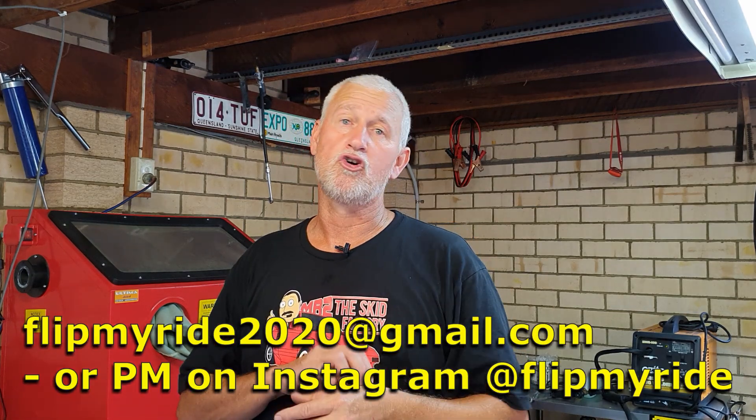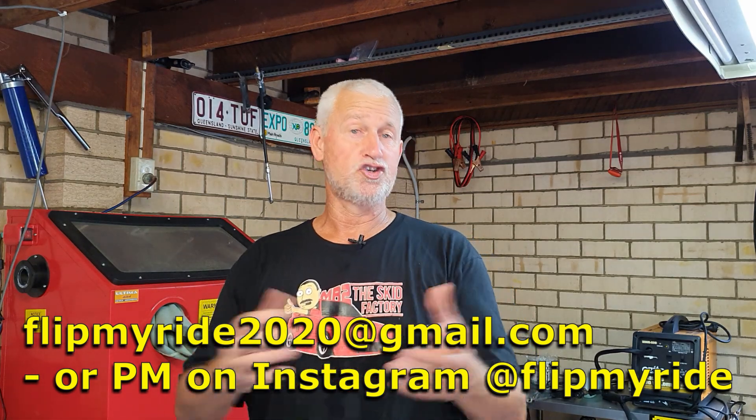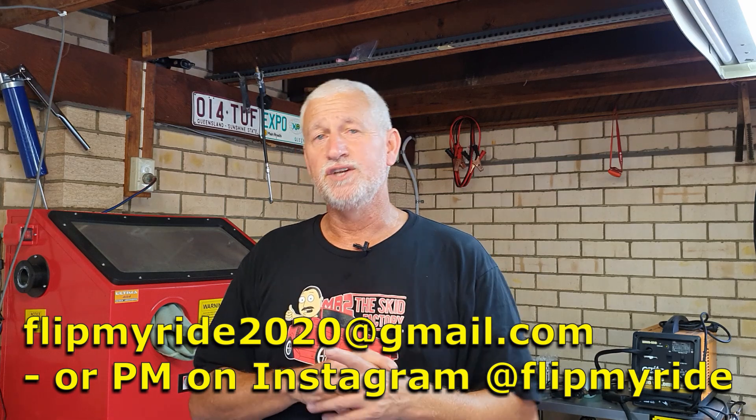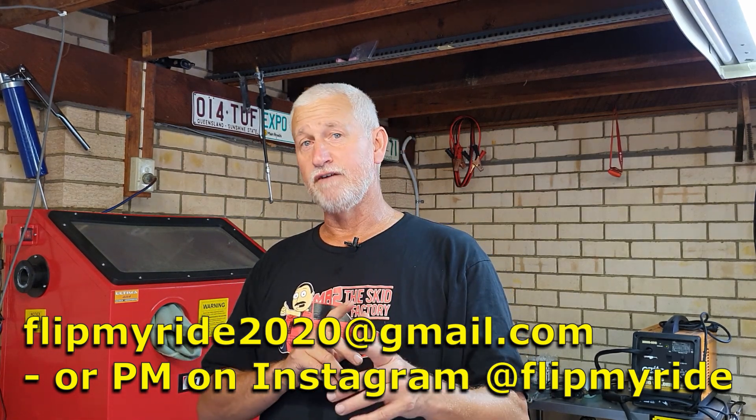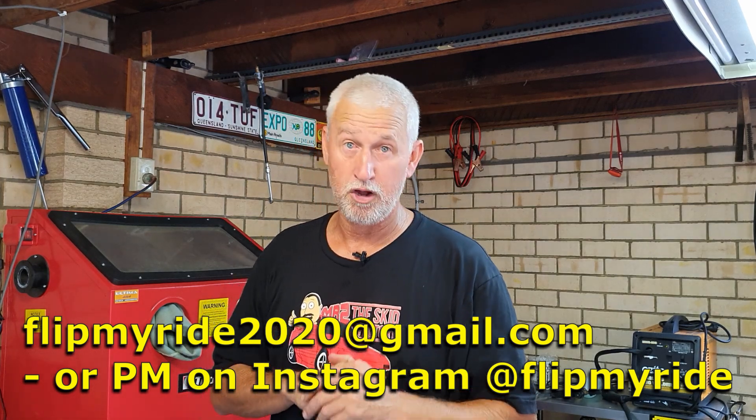I hope you enjoy that. I want to put the word out - I'll put the email address across the bottom, or you can message me in the comments if you have a project you're currently working on and would like to show it. Drop us a line, send us some information and I will endeavor to mention it in a video. I do have a subscriber who was working on a motorbike project - a big shout out to Miles! He's restoring what I believe is a CR80, an old 1981 model - apparently his old farm bike. He sent me a couple of photos so I'll put those up for everyone to see. Good luck Miles - love you all and we'll catch you next time on Flip My Ride, see ya!